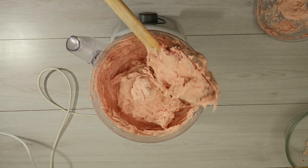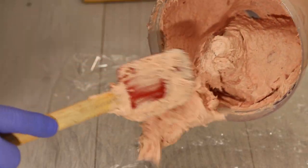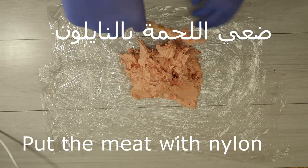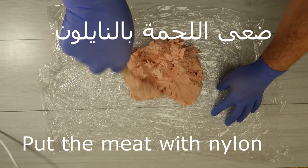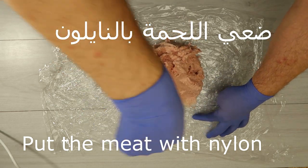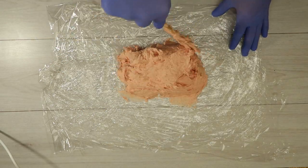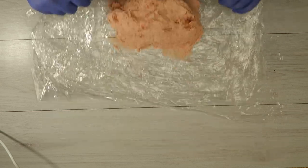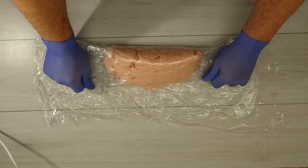This is a cream. We put it on the nylon. This is a good taste — it is really good and healthy.